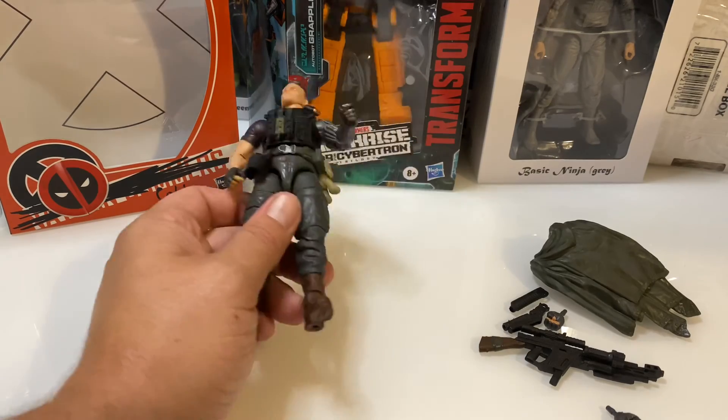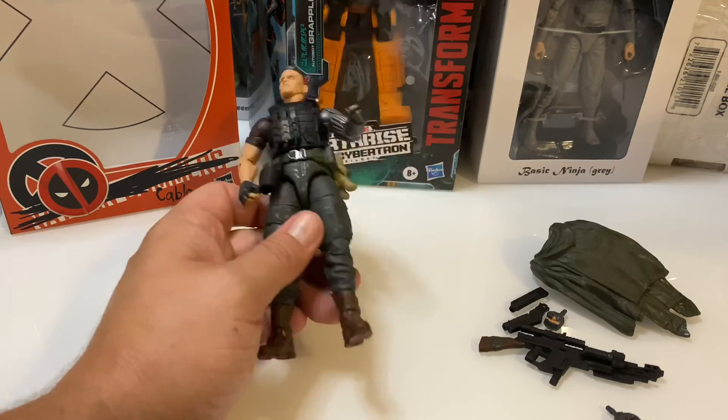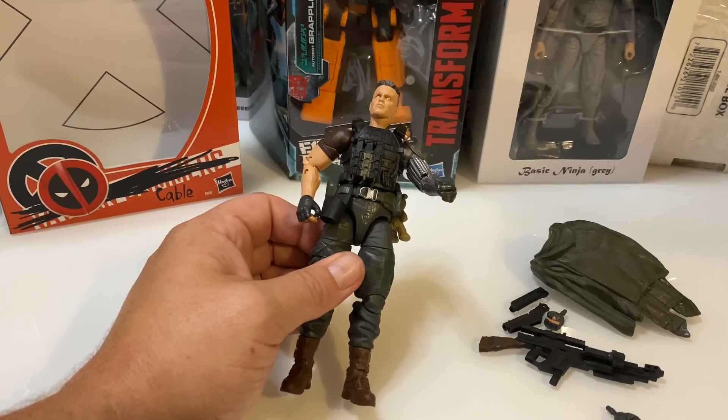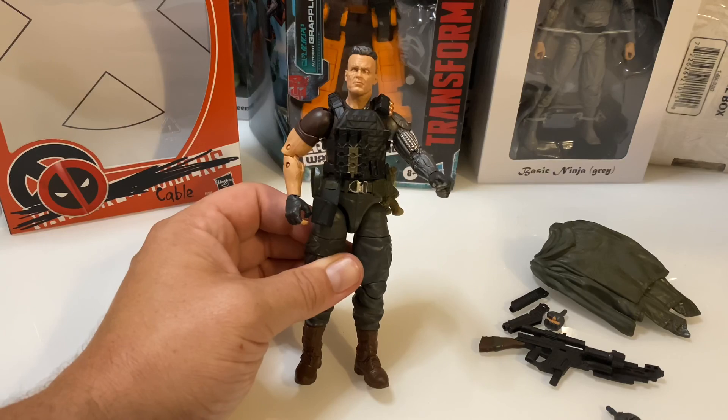I've got more stuff coming to you. As you can see, there's Transformers here in the background, there's GI Joe stuff, He-Man, and so on. I'm probably going to open up a couple of He-Man figures next. Thanks for watching, guys.